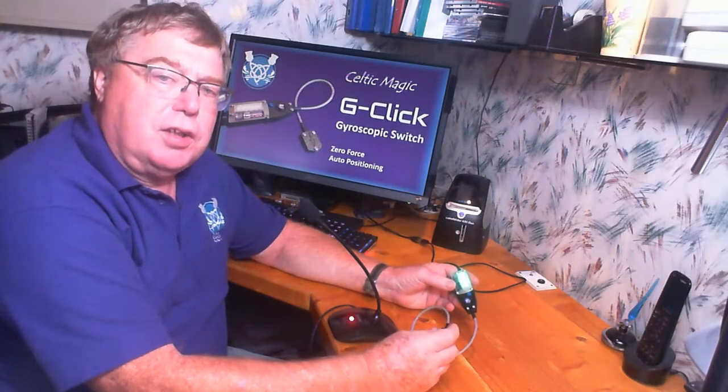Hello, my name is Graham. I'm an engineer at Celtic Magic. I'd like to introduce you to the Celtic Magic G-Click device. It is a switch that operates by using a miniature gyroscope, offering interesting advantages over a conventional switch.